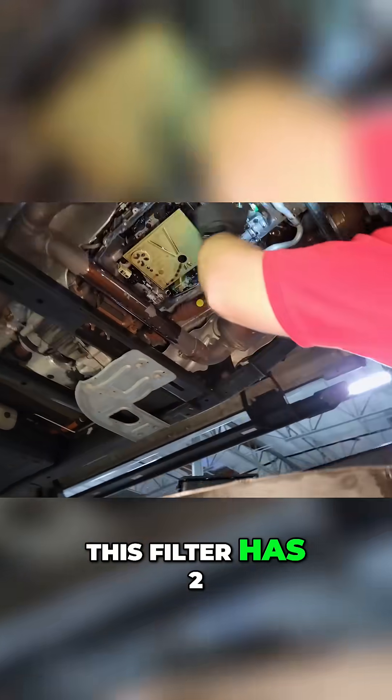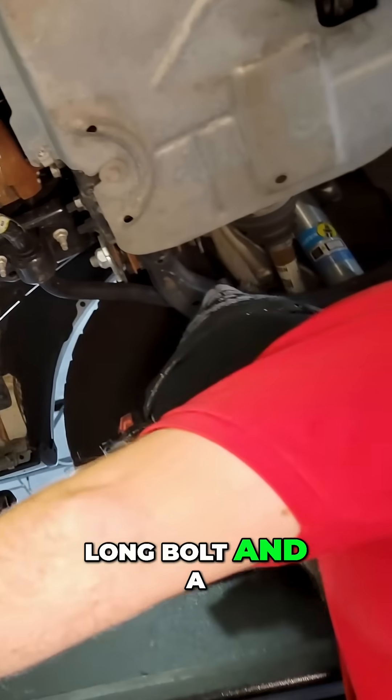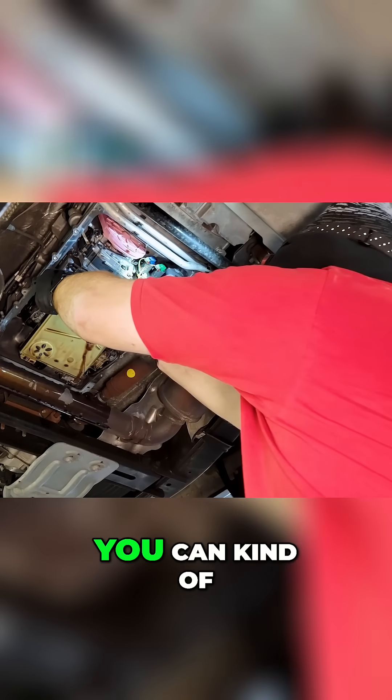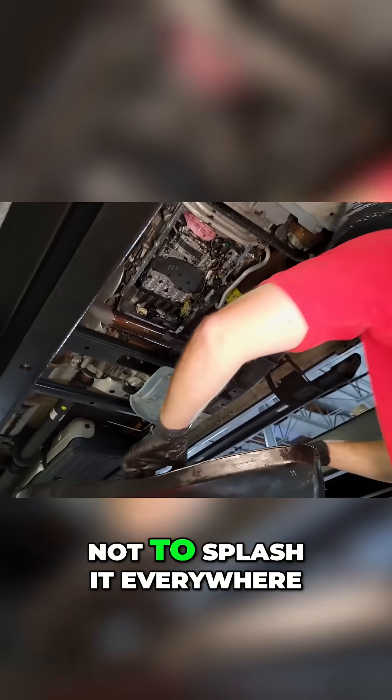This filter has two, possibly three screws holding it in. We've got a long bolt and a short bolt. We're about to make a little bit more of a mess, so once that's out you can kind of work it out of the pump and try not to splash it everywhere.